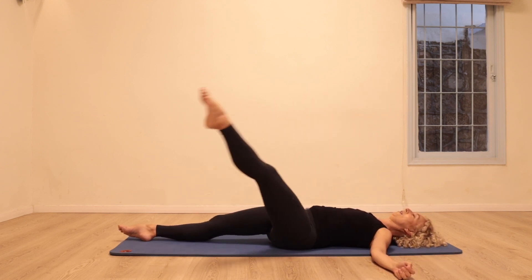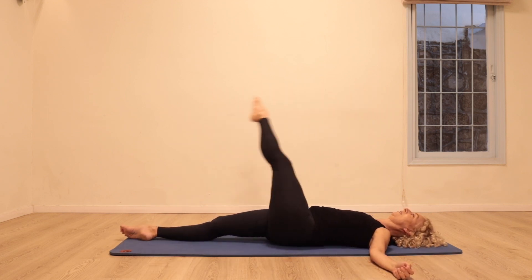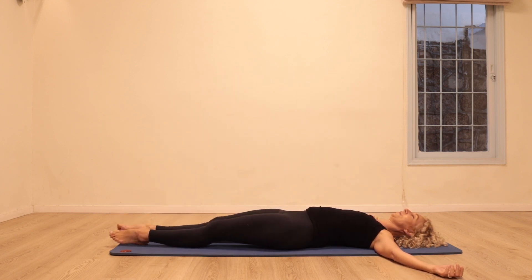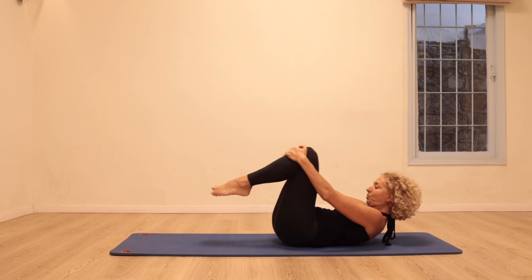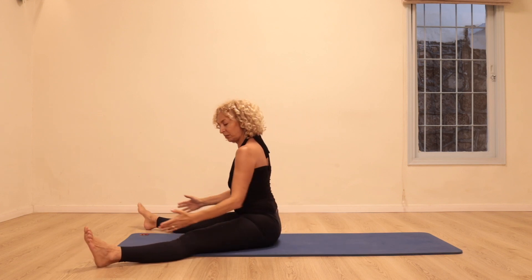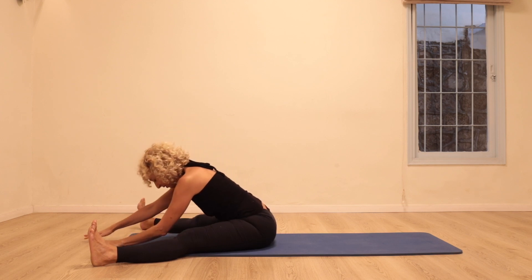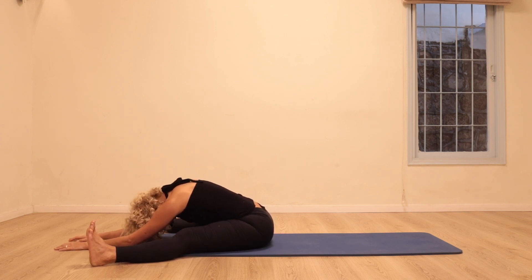Reach the leg down, hold on to the legs — we're going to bring yourself into a ball and rolling up and down, coming to a sitting position. Open the legs a little bit wider than the mat and walk forwards, let the head drop down, reach the sits bones back into the mat, lift the stomach. Stay there for a moment.